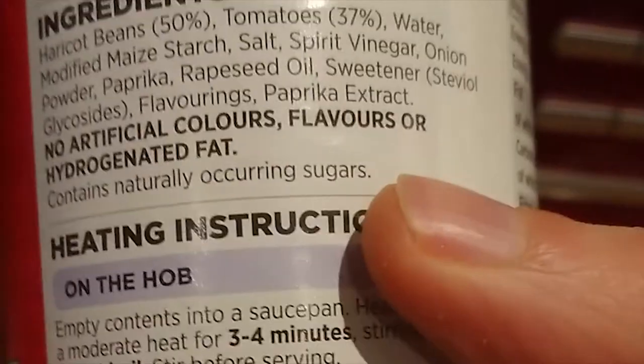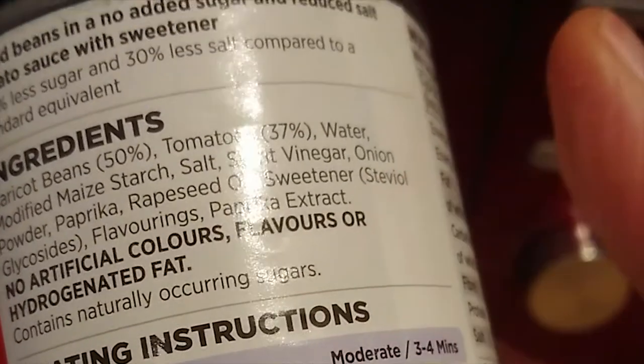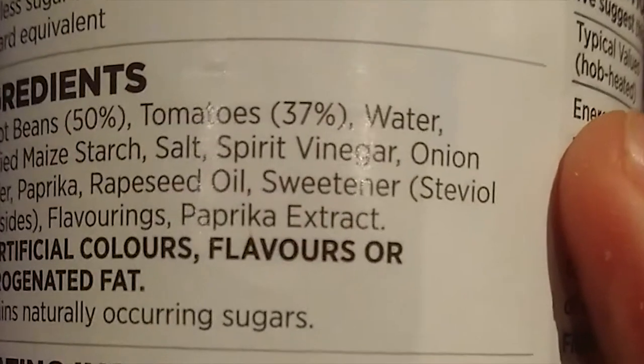Around the back we have got our ingredients information as you would expect. I love to look at the beans tomato to tin weight ratio, as it's known in the trade. This is 50% beans, 37% tomato — that makes it 87%. Easy maths there. I think probably my 8 year old could do that; the 6 year old might struggle a bit. 87% ratio — that is superb.